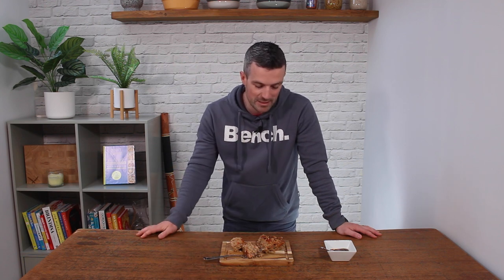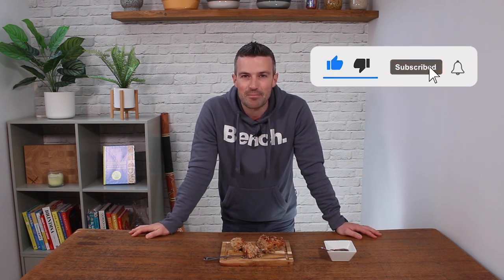And there you have it — that is how you make a delicious, juicy, flavoursome meatloaf. It's excellent hot, so I'm going to get stuck into this. But it's really well cold too, so if you've got leftovers, popping it in a sandwich, a wrap, or having it with a salad works just as well. Thank you so much for watching. If you are not a subscriber, please do click that subscribe button so you'll get notified as soon as I post a new high-protein recipe. Please do also click that like button — it really helps me out with the channel and allows more people to see these videos and spread the word about high-protein recipes. Thank you so much for watching — I'll speak to you later.